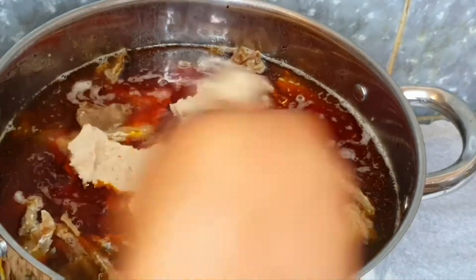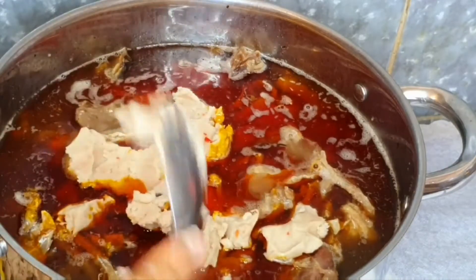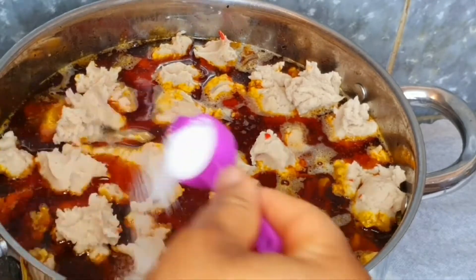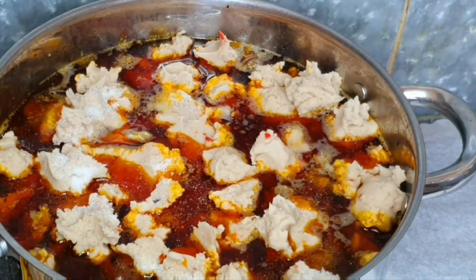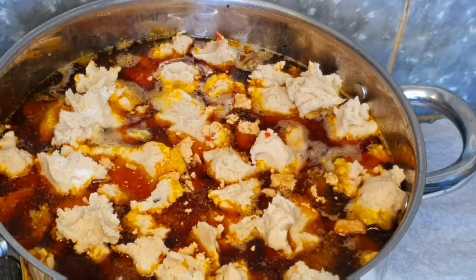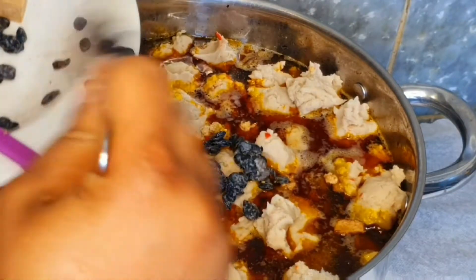Keep dropping the ticia pieces in until you are done with them. When you are done, add your salt for taste, then add the seasoning cubes, and then add the iru — the locust beans.